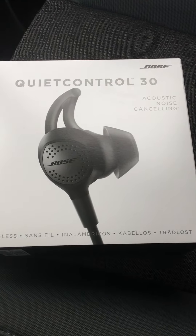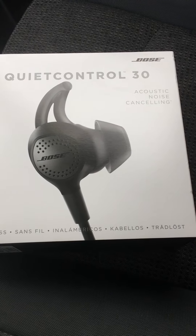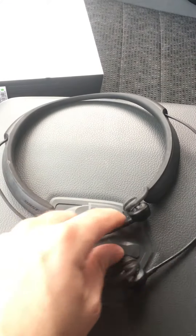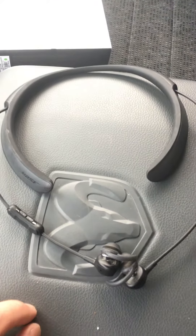Good morning everybody. I just wanted to do a quick review of my Bose QuietControl 30 Acoustic Noise Cancelling headphones. This is what they look like out of the box. I've had them for about a week now and I just wanted to give my opinion of them.